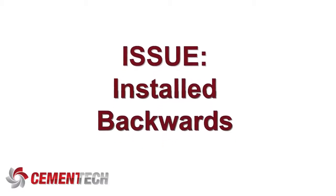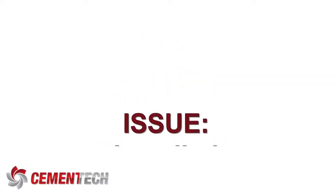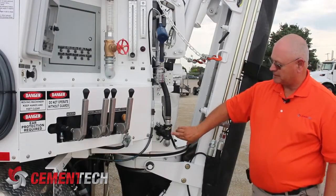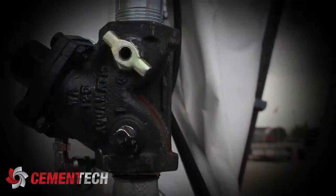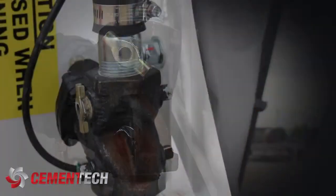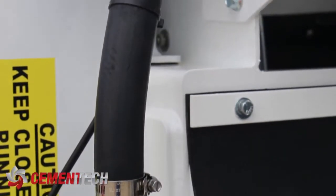This valve is mounted in the system backwards, and I want to explain why. The 'backwards' refers to a flow arrow on the base of the valve. This flow arrow is pointing towards the water flow — towards the water pump, towards the tanks, however you want to look at it. The reason for that is the water helps close the valve quickly, and it holds the valve closed.